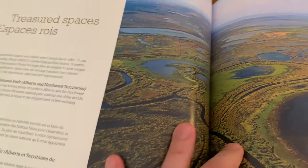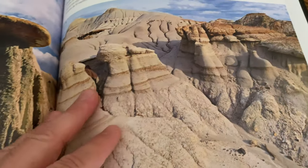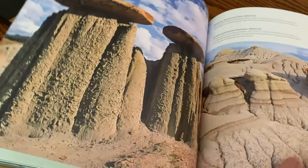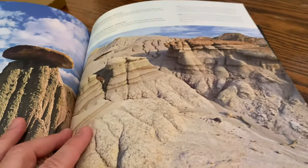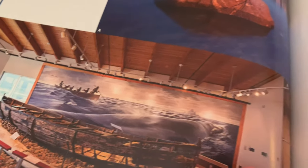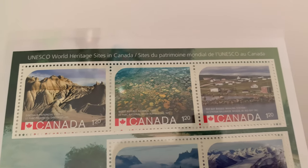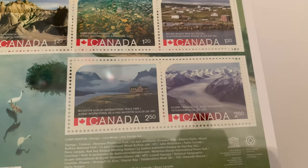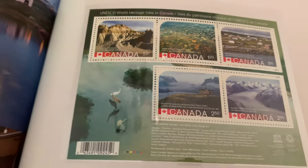Treasured Spaces — National Parks. Waterton Glacier International Peace Park in Alberta, Dinosaur Provincial Park in Alberta. This is something — when you think of Canada you don't think of deserts, but we've got them here too. Here are the provincial park stamps representing UNESCO World Heritage Sites in Canada. You've got the $1.20 rate stamp and the $2.50 rate stamp that came out in that set of five.